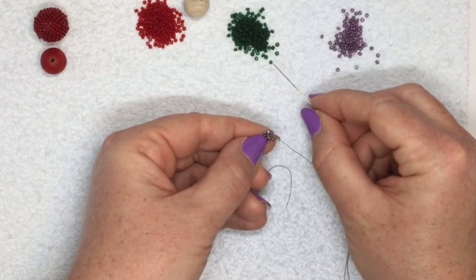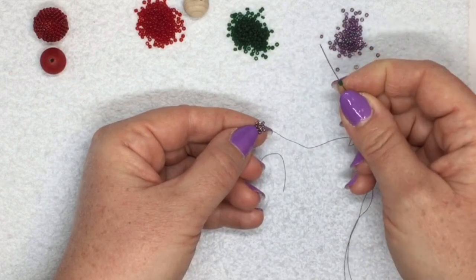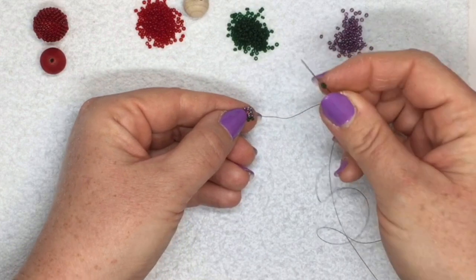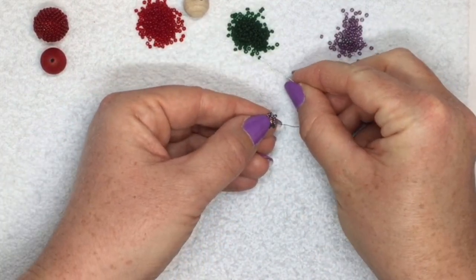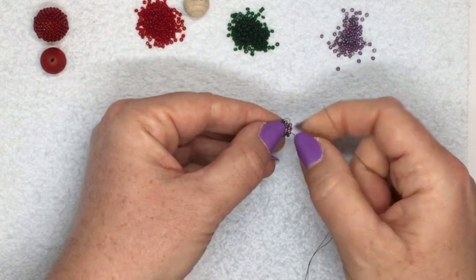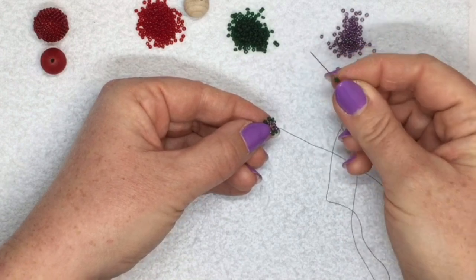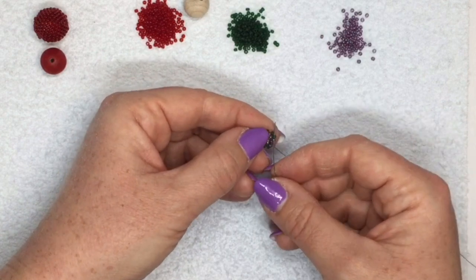Now I'm switching to the next color and essentially doing peyote stitch, but picking up two beads every time. Pick up two greens and jump over to the next one that's sticking out. In this third round I've got ten beads because I'm putting two in between each of the five beads that are sticking out. Just keep going around - add two beads between each of the purples sticking out. It's quite flat at this point, but that's what you need as this is the bottom of your bead. Go through the last purple and step up through the first green you added.